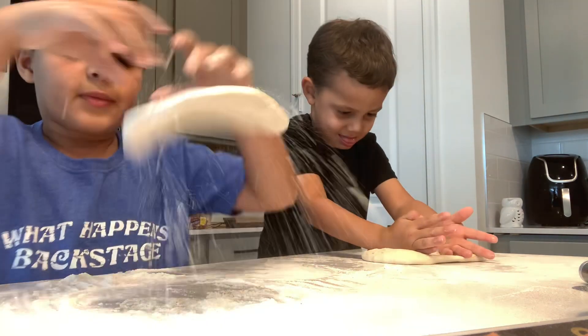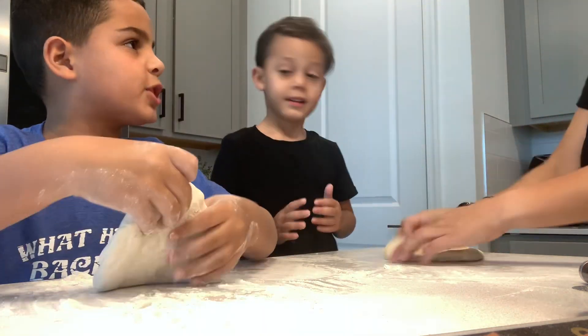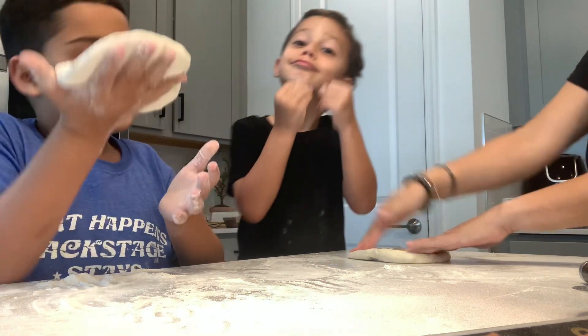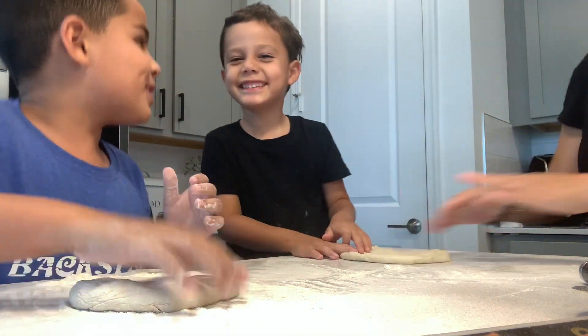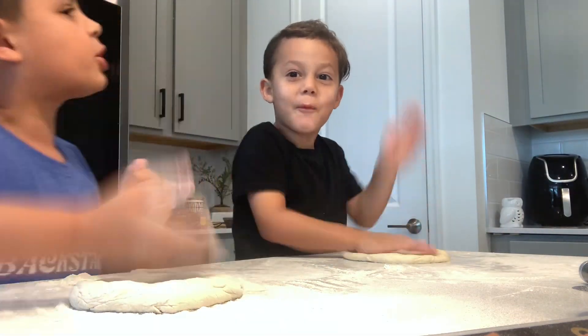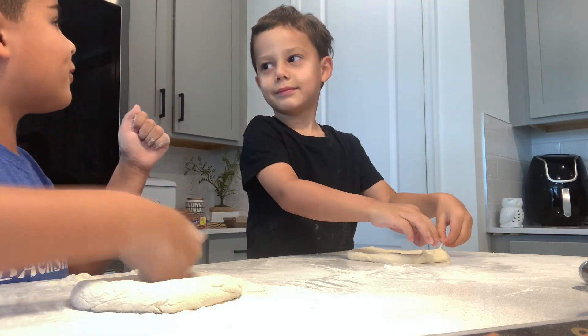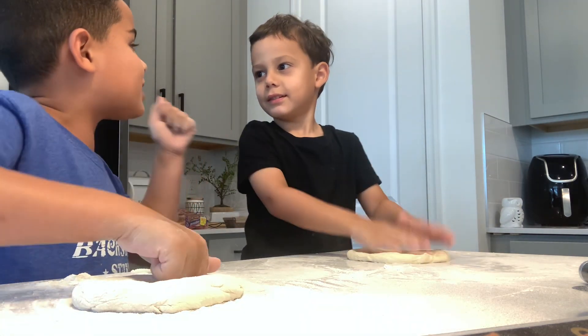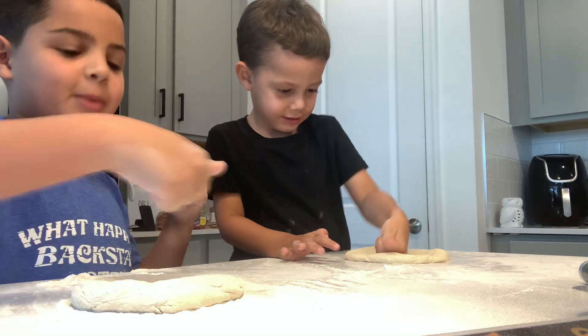So everybody, if you like, subscribe guys if you like pizza. Everybody — Mauricio, subscribe to the video if you think it's good. Subscribe for the video if Mauricio's pizza is going to be good, and wait for the video if mine is going to be good.